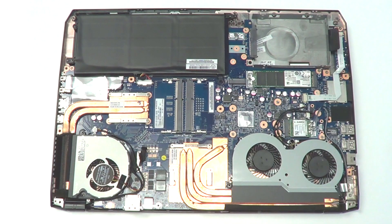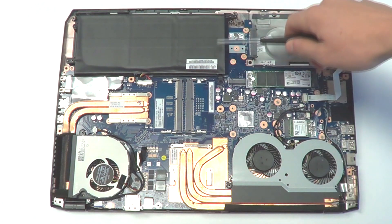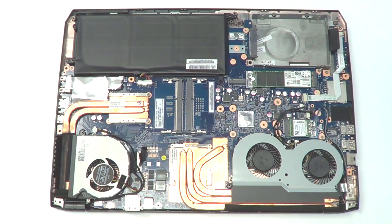Now that we've got the bottom panel off, you can see the battery up here in the top corner. So that is the battery here. It is a 4-cell polymer battery pack, 60 watt hours. From testing, we've got 250 minutes of battery.